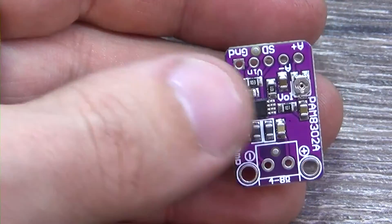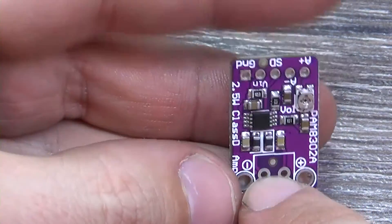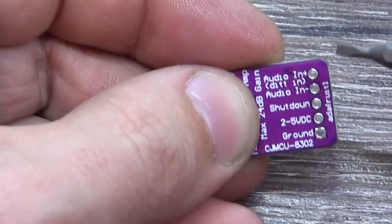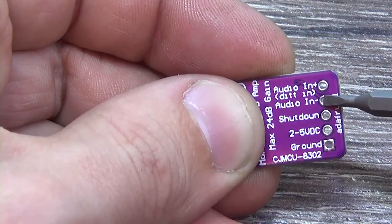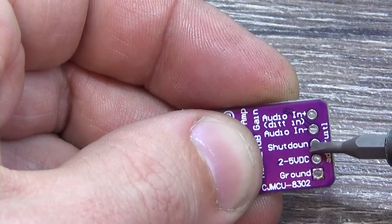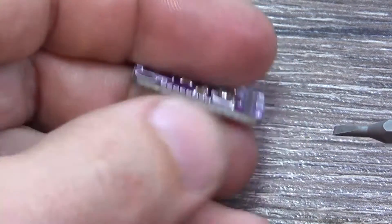Here is the PAM8302 — everything is simple in terms of connection. Here you connect your speaker system. On the other side of the board is marked where the audio input plus and minus are. In our case, you need to jumper the audio minus to ground. Shutdown will not be needed today.